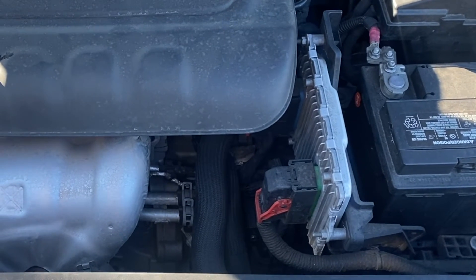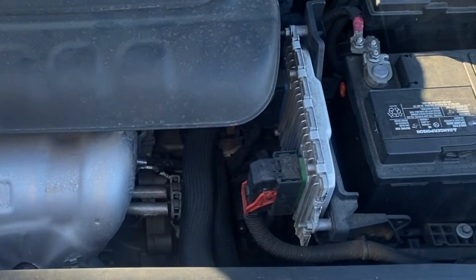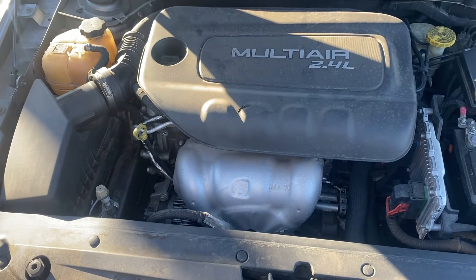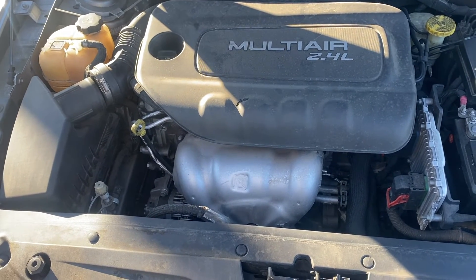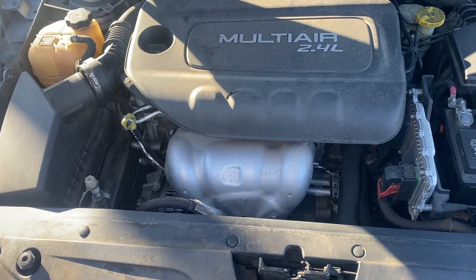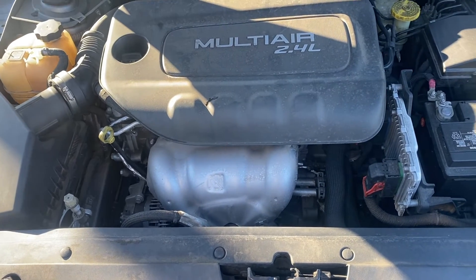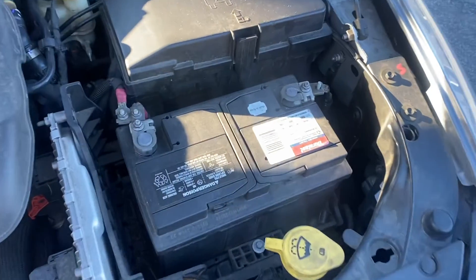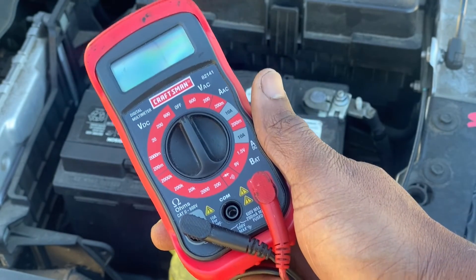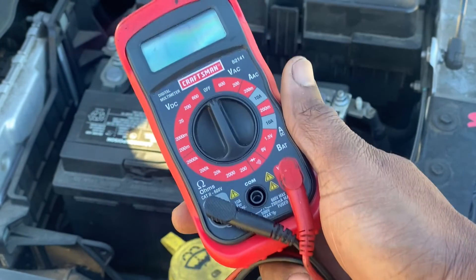You can literally burn up the electronic systems in these modern cars by using the method of taking off the negative battery cable to check if the alternator works. Before all the computer chips and over-engineered electrical systems were put into cars, you didn't have to worry about this, but now you do. So I wouldn't recommend testing your alternator by pulling off the negative battery cable. Instead, you should get a voltmeter or multimeter to test your alternator without having to disconnect the battery cable or take anything apart.